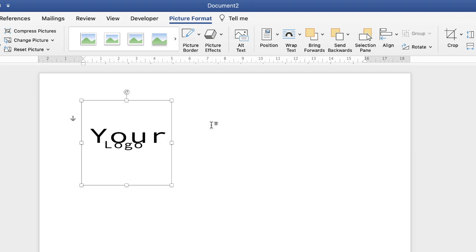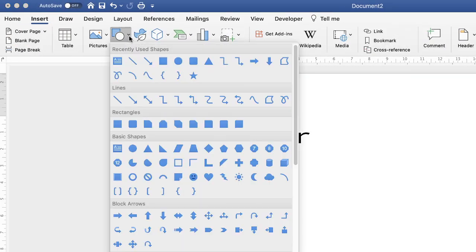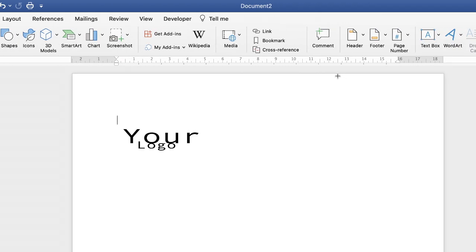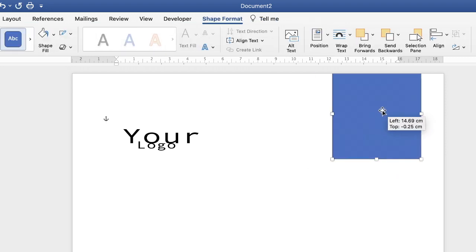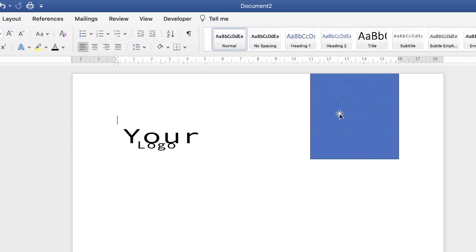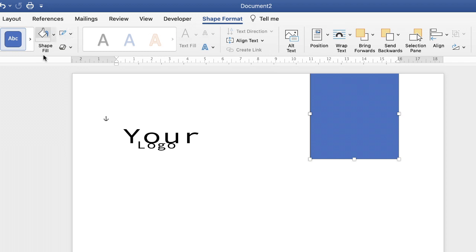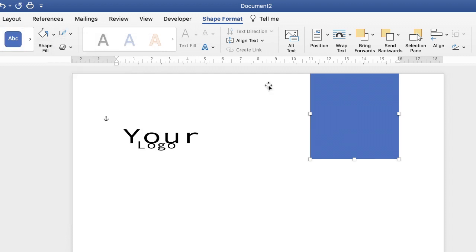Next, I want to insert some graphics at the top. Go up to Insert, then along to Shapes, click the dropdown, and select the square. Click and drag to draw it, then move it wherever you want in the document. Make sure Shape Format is selected at the top — if it's not, you haven't selected your shape.